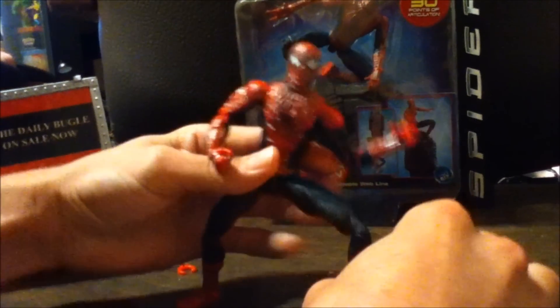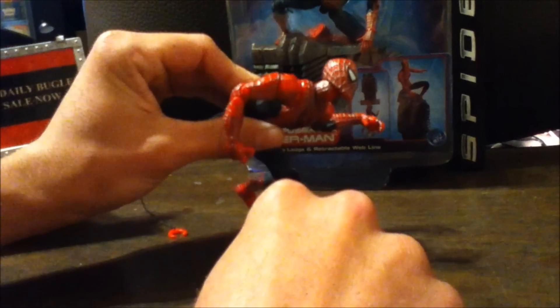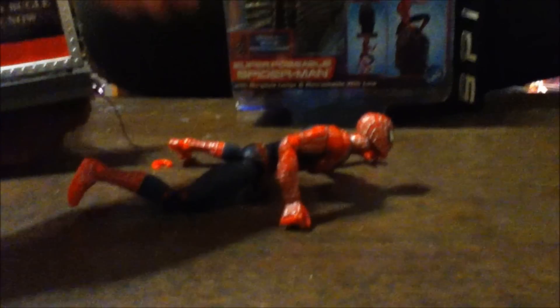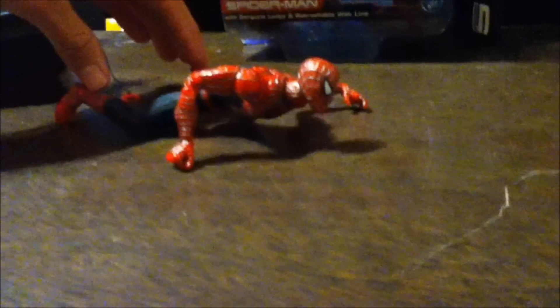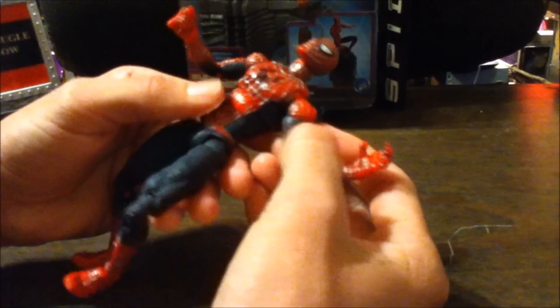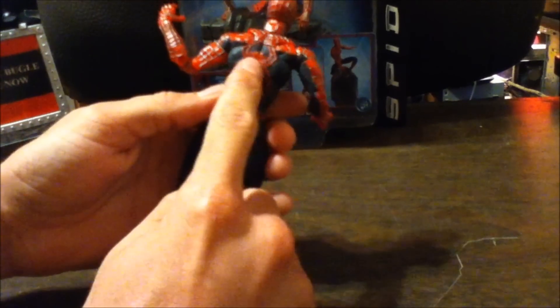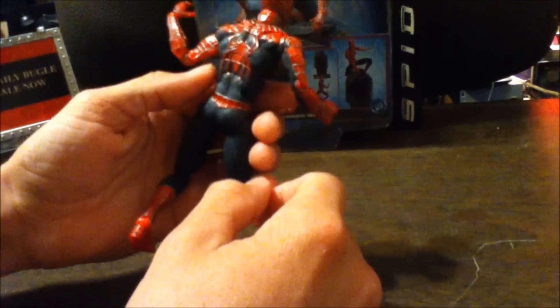He has no problems standing up or getting into any poses, so no gripes there. You can get him doing a wall crawling pose, looking straight up — sweet, I love this figure, it's so classic. All the detail like the webbing is sculpted on, and there's little detail in his suit that looks really realistic. It's got the big spider on there.